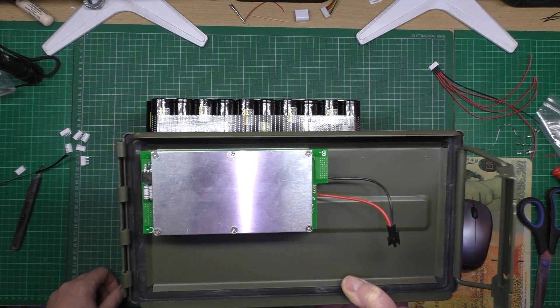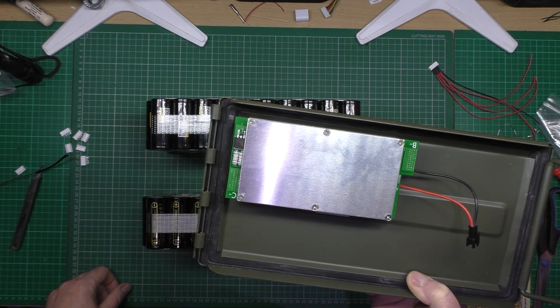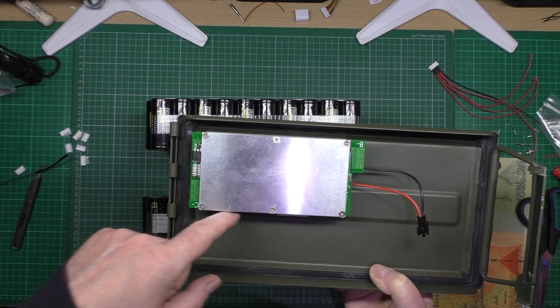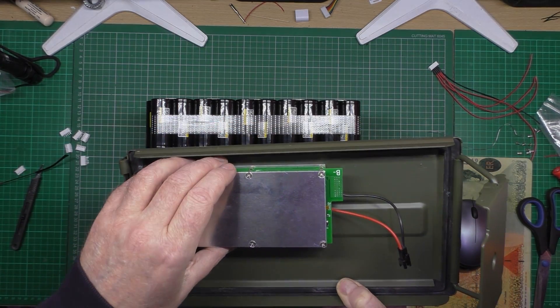So I'm going to be mounting the BMS there somehow. The cables are going to go down the side, front or back — I don't know yet.